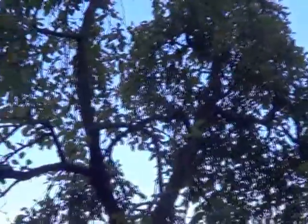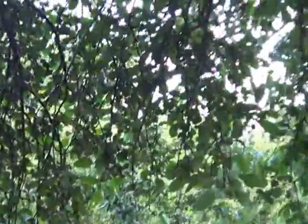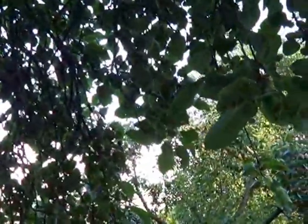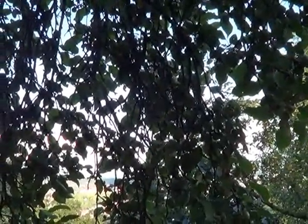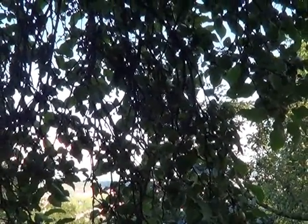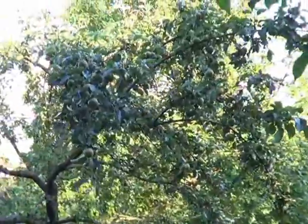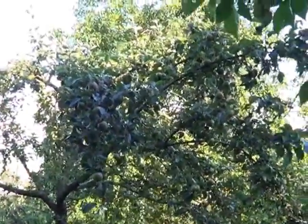Well, as sorry looking as these trees are, I think we're going to have some good apples this year. I never actually knew the names or types of the trees. All I know is the one I'm standing under right now is supposed to be best for making juices and stuff, and then this one here is supposed to be best for good eating — and we did have some good eating apples there.